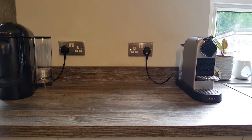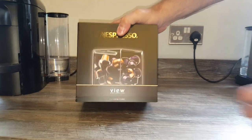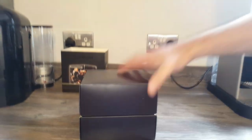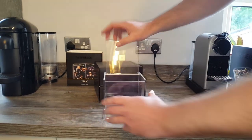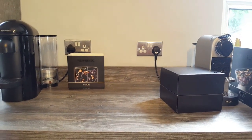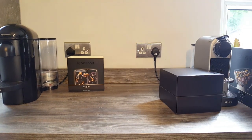Moving on to dispensers — I've got a couple myself. The first one is the View Cube. It comes in a nice box, almost like a gift box when you open it up. This one is £22. It's just got a little lid — you keep all your capsules inside, then you put your hand in, get the capsule you want, and put the lid down. It sits nicely on a worktop. You can see what it looks like with the capsules in — it's quite a smart thing at £22.